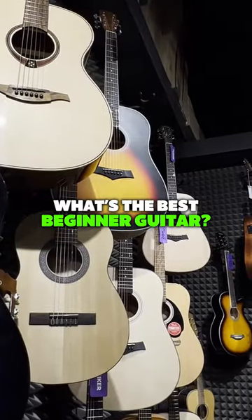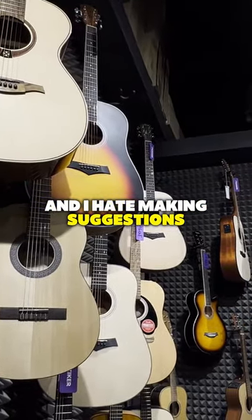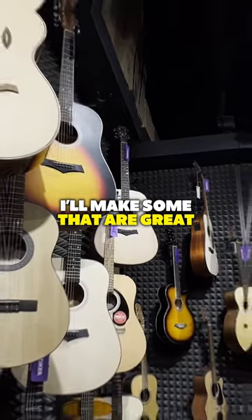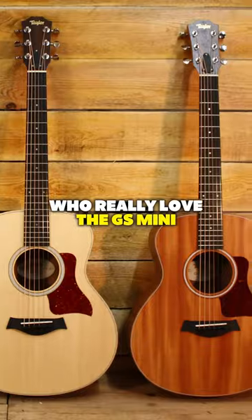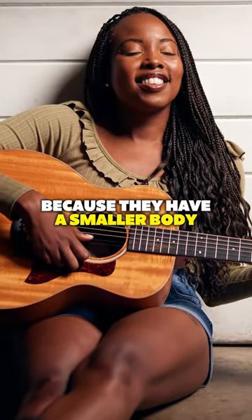People ask me all the time what's the best beginner guitar, and I hate making suggestions — though I'll make some that are great. I usually recommend brands. Taylor's great. I have a lot of students who really love the GS Mini, especially my female students because they have a smaller body.